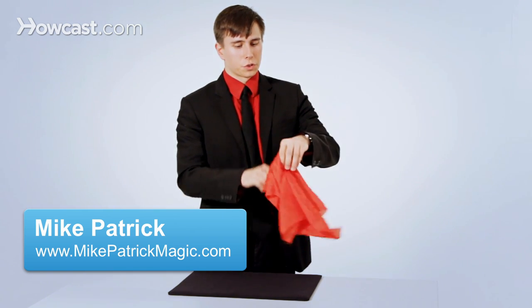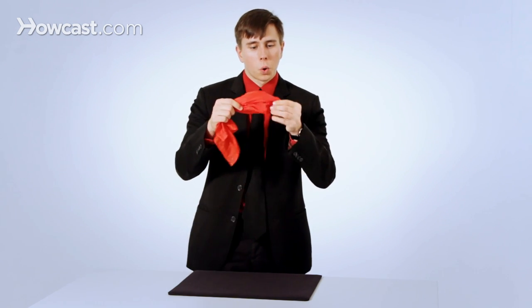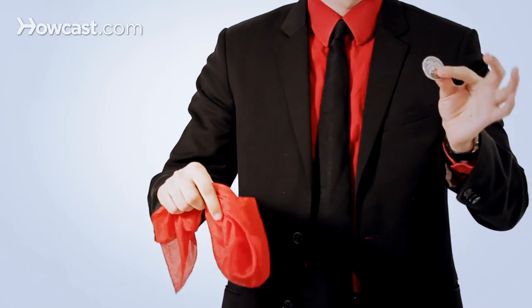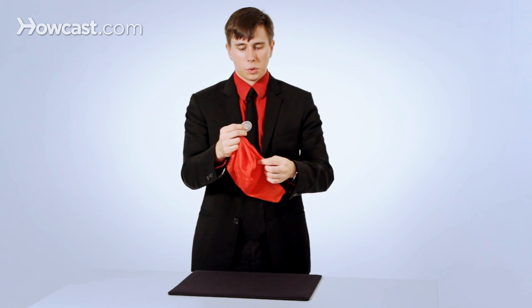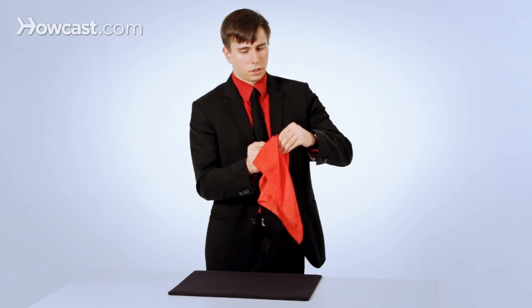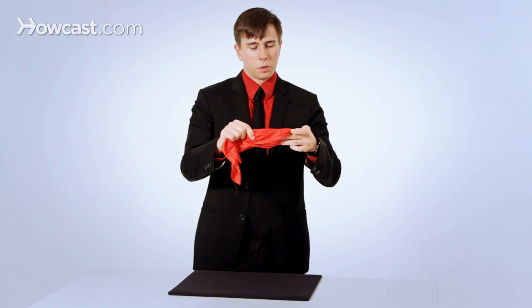Hi, I'm Mike Patrick and this is how to do the coin through handkerchief trick. Place the coin in the handkerchief below and you can actually massage it, getting it to go all the way through the handkerchief. I'll do that one more time. You can take the coin, place it inside, and immediately pull it right through.